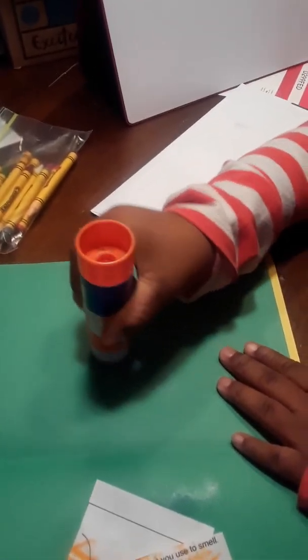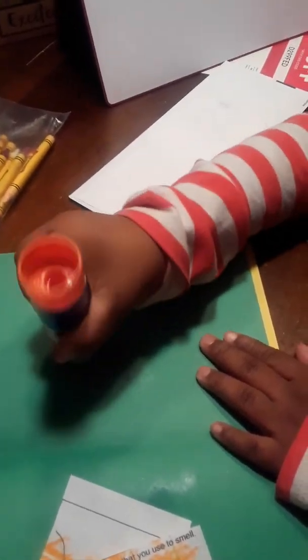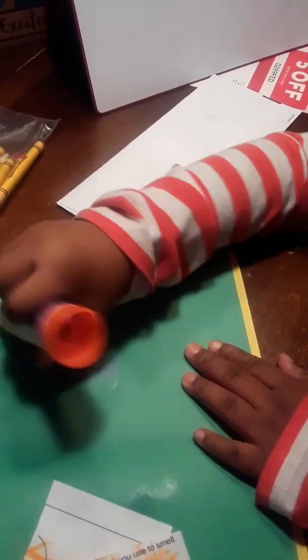Journey is very intelligent. She is understanding these basic instructions and building blocks. If you go through my site and you subscribe, I have about 20 or 30 videos on there where you can see what Journey is capable of and what she's been doing. We haven't been consistent or constant with it.